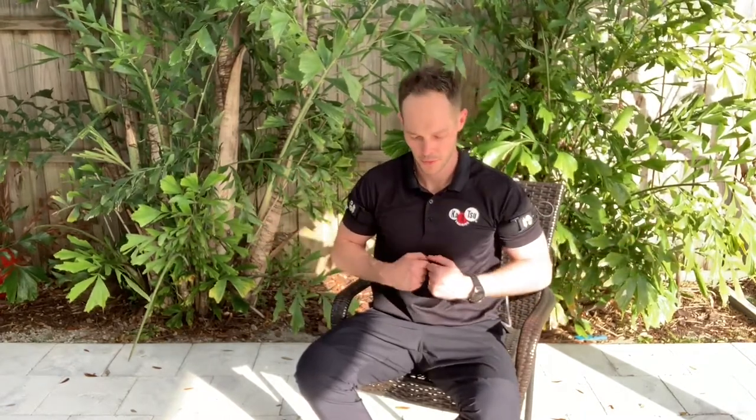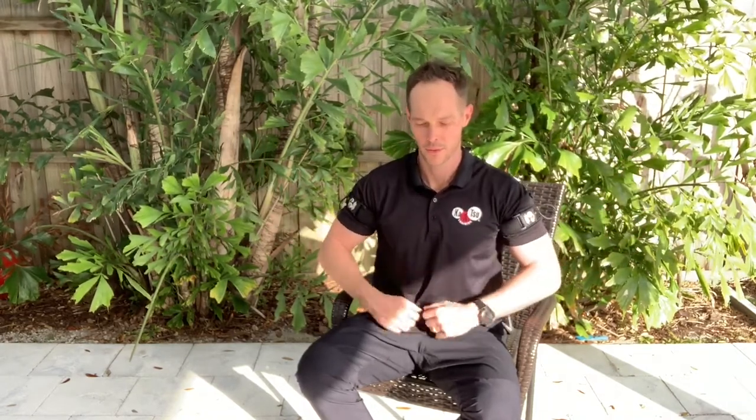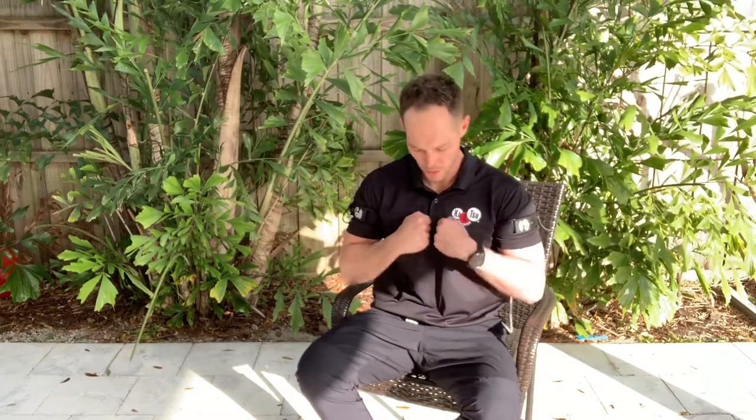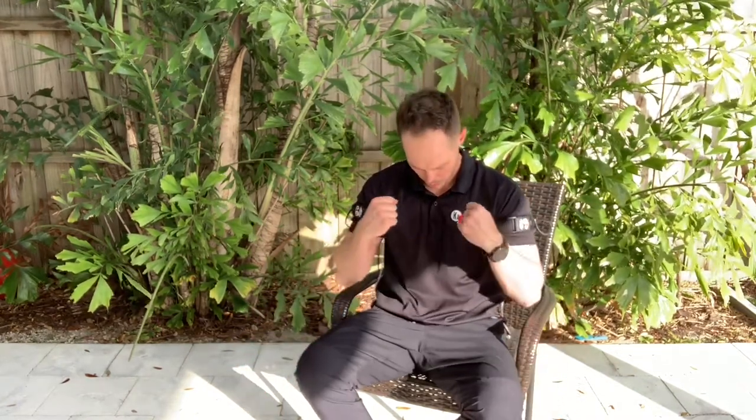Now I'm going to work on shoulder rotation — internal and external rotation. While I do this, I want to make sure I squeeze my shoulder blades together in the back. You can spread your fingers out and in while you roll your arms over. Nice, smooth, relaxed, slow, purposeful movement to pump all that blood in and out of those arms.